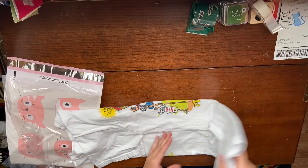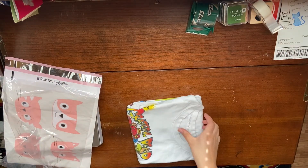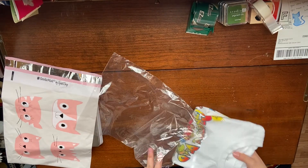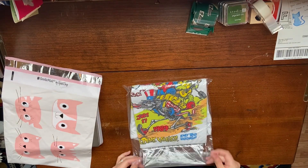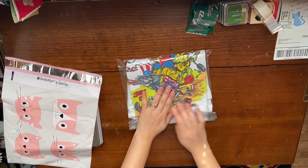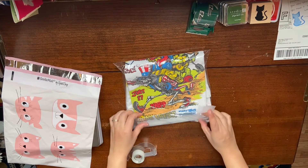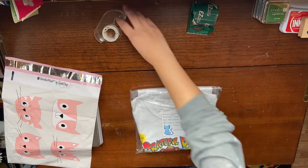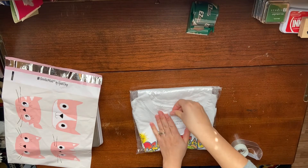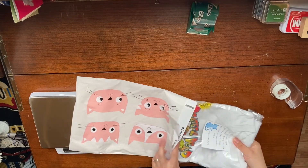I first start out by folding the shirt and then I will slide it into the twist tie bag. Then I will squeeze the air out of it so it's more flat. On top of it I will attach my thank you note before sliding it into the poly mailer.